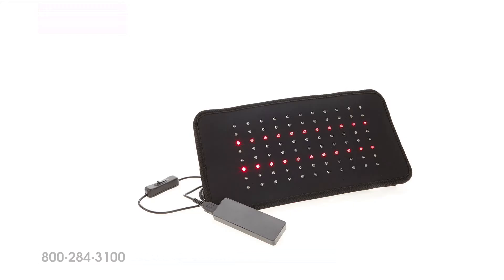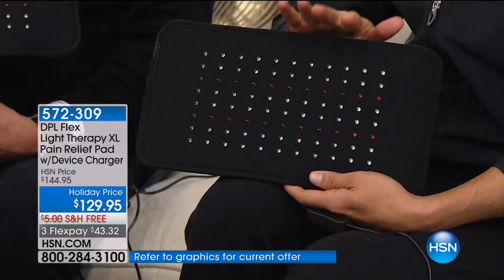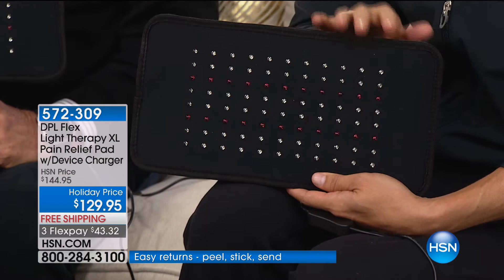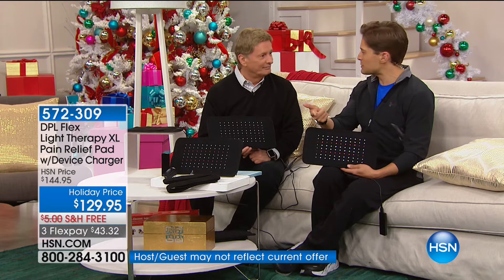When Bob comes on air, he means business — it has to be something very extraordinary and very special. This is deep, penetrating light. Bob worked for so long to be able to get the opportunity to offer you an FDA-cleared medical device — one that you used to have to get at the chiropractor's office, the sports medicine office, or your physical therapist.